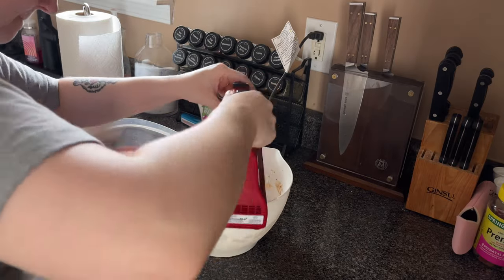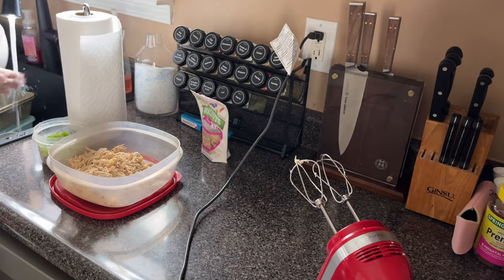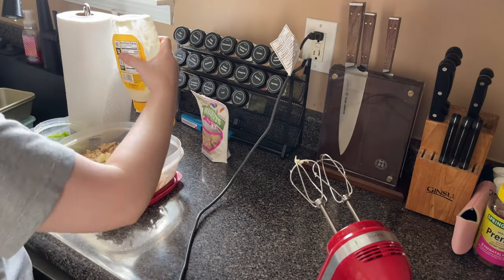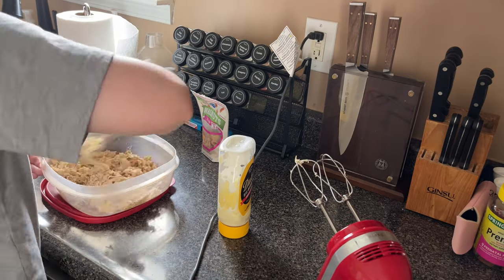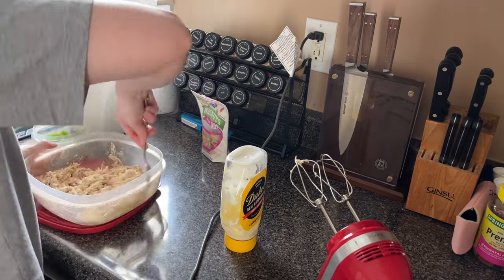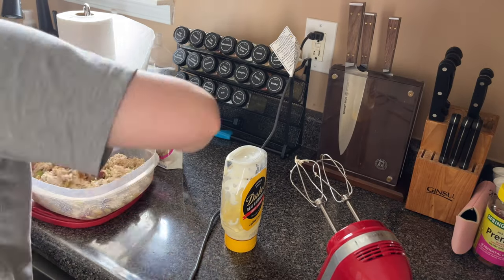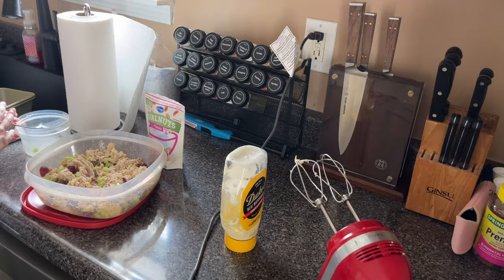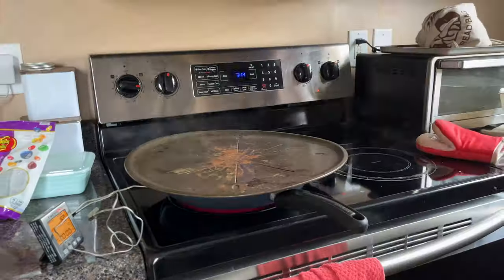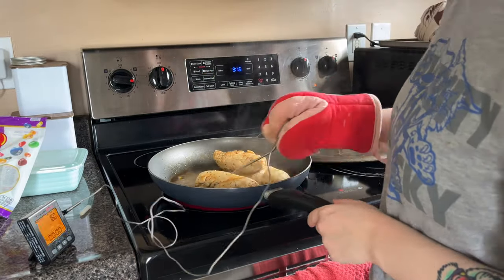I like my chicken to be pretty finely shredded — no chunks. After the chicken is shredded, I add mayo first, pushing it into the chicken, so I don't crush the celery or grapes. Then I add in my add-ins: the grapes, celery, and walnuts. Give it a good mix and put it in the fridge to chill.